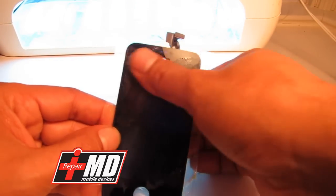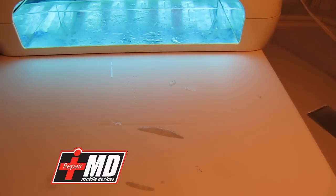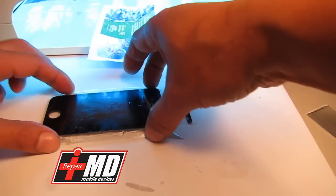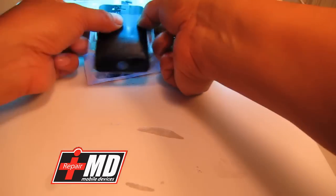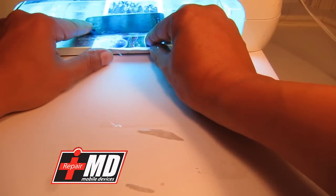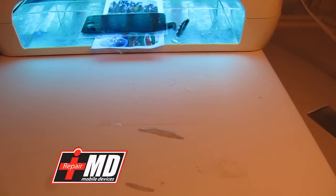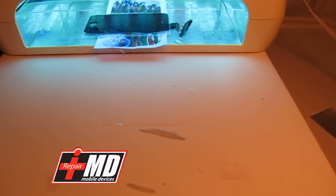There's no bubble in here at all, as you can see. Now I'm going to put it into the UV curing chamber. I'll get a little sheet of paper to create a small flap so I can pull it out. I insert this in like so, set the timer for about 5 minutes, and leave it there for 5 minutes — we'll be back.